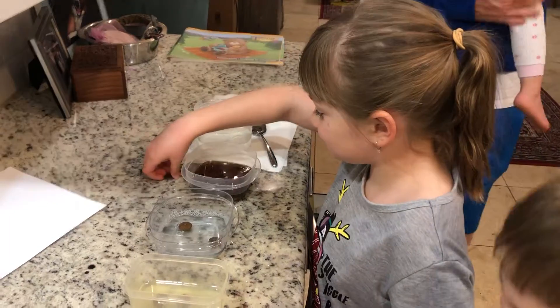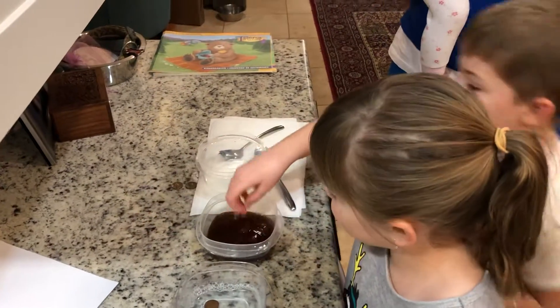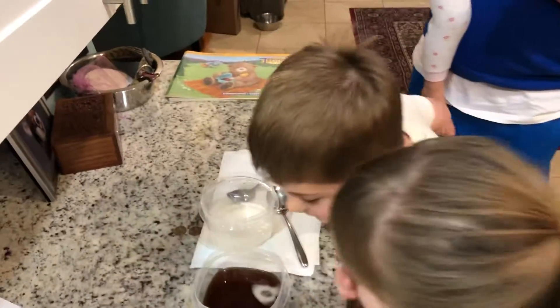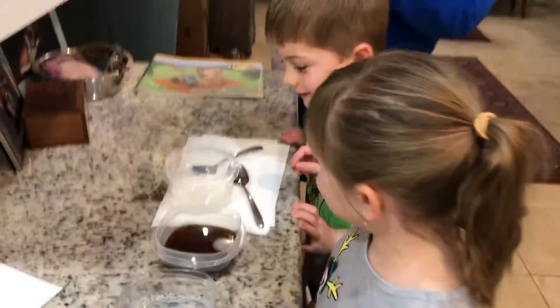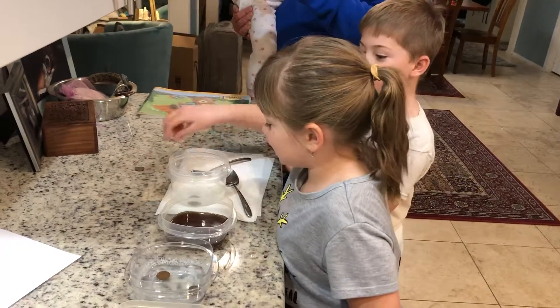Coca-Cola. Patrick, stay out of my frame, dude. You can barely see the pennies in the Coca-Cola. Whoa! Last but not least. Patrick, move out. So you're going to take a picture of yours. Whoa! This is the last drops.